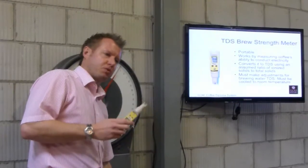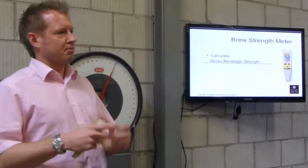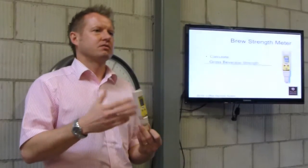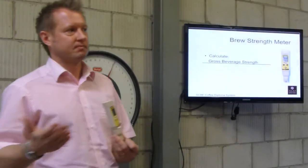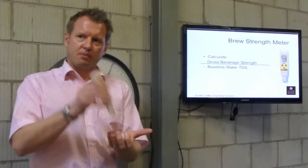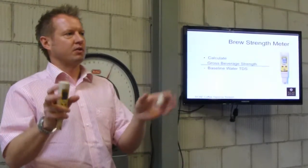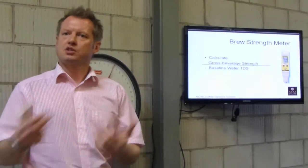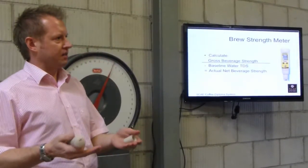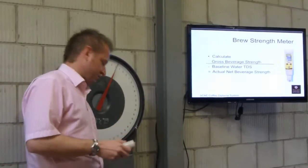You must make adjustments for the unbrewed water. You calculate your gross beverage strength: take a brewed sample, cool it to room temperature — about 23 degrees — put in your TDS meter and take a reading; it may say 1600, which is 1600 parts per million. Then take a sample of water from your machine, cool that to room temperature, take a reading — say it's 400. Subtract 400 from 1600 to give a net beverage strength of 1200, which is 1.2 on the graph. It's about 30% less accurate than a refractometer because if samples are slightly different temperatures it will give slightly different readings.